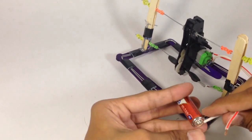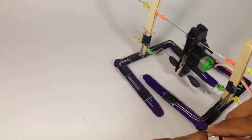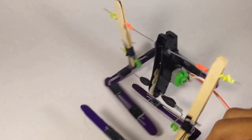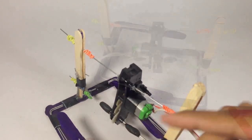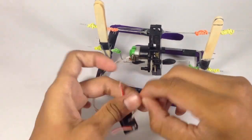So now the mechanism of our robot is ready. Now fix the switch and battery on the robot.